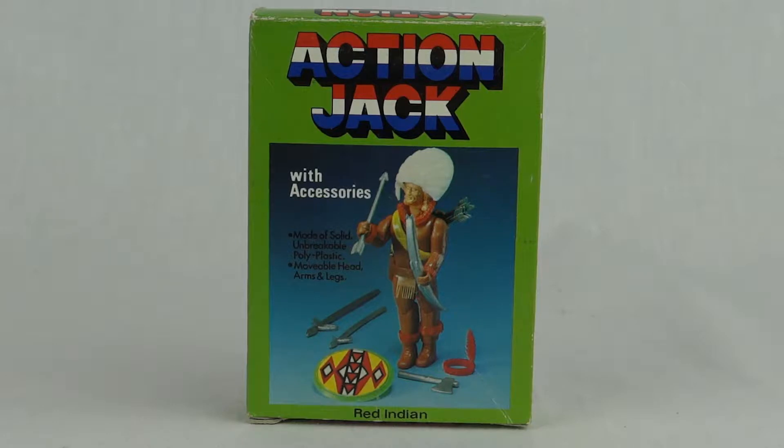Hi everybody, today we're going to take another look at an Action Jack figure. This one is the Red Indian from the Cowboys and Indians Wave. This came out in around 1982, 1983 to the best of my knowledge.